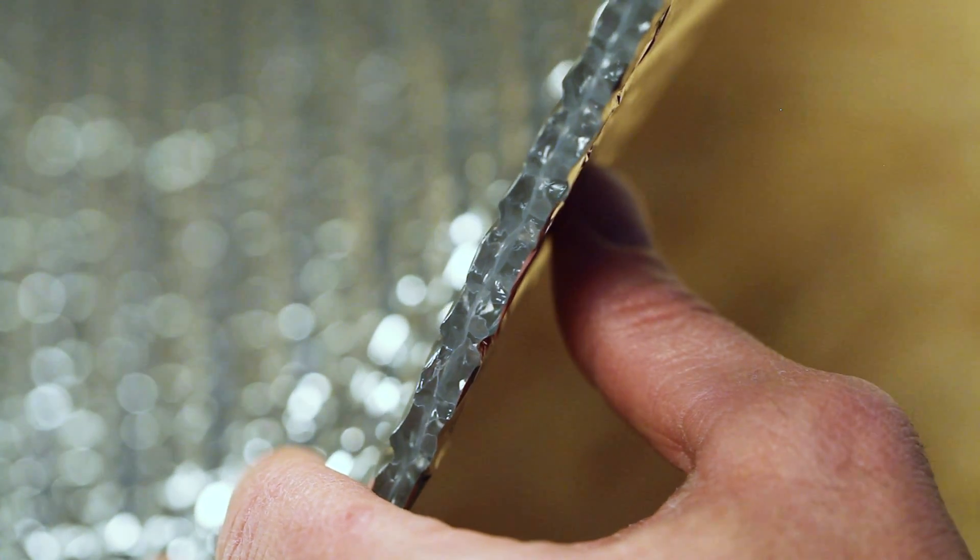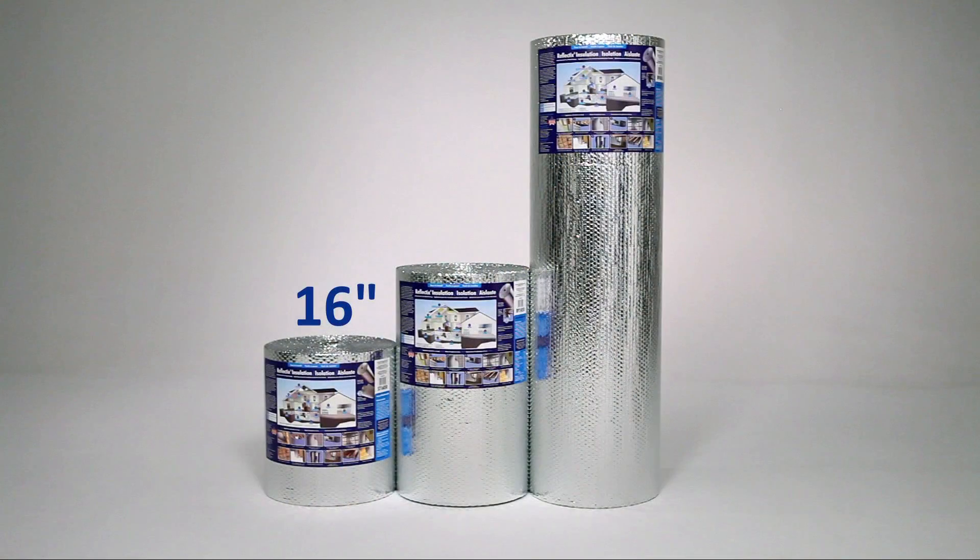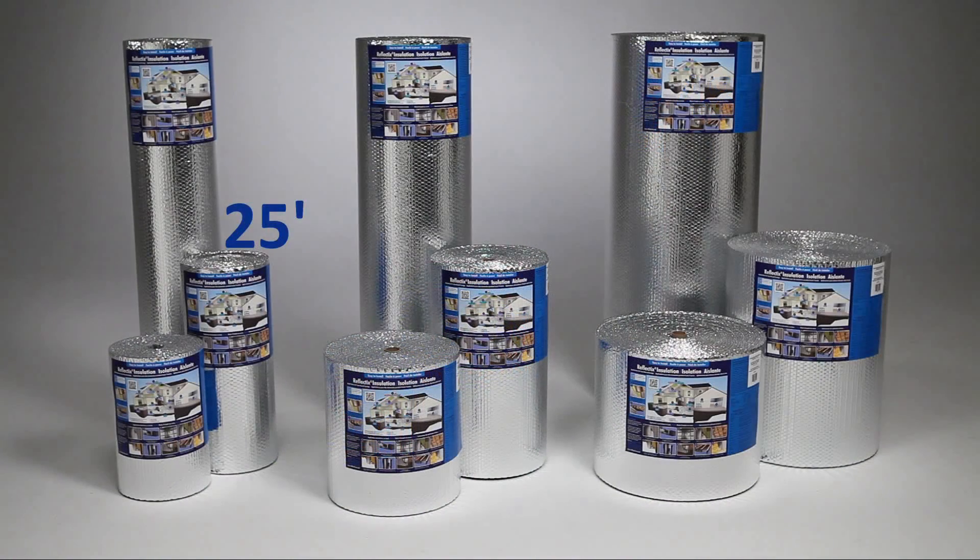This double reflective bubble insulation is offered in 16, 24, and 48 inch widths by 25, 50, and 100 foot lengths.